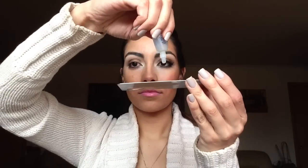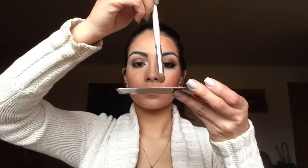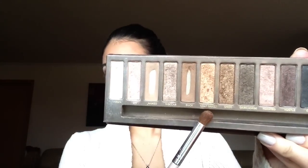You can either take Fix Plus by MAC or some kind of setting spray, but I'm going to take my clear eyes and make a drop onto my palette. Then dipping my clean blending brush into the solution, I'm going to grab the color Half Baked from the Naked palette and place this directly into the center of my lid.